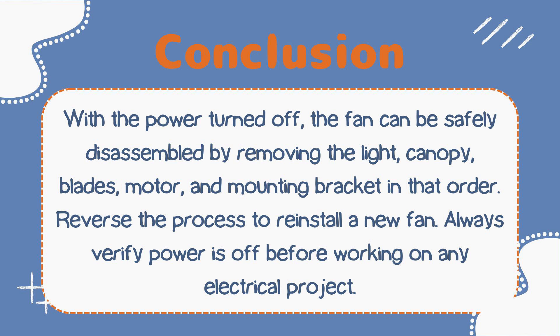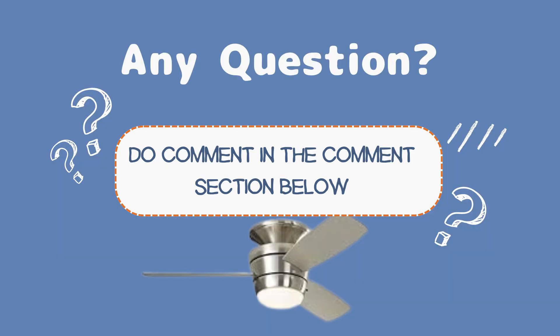In conclusion, with the power turned off, the fan can be safely disassembled by removing the light fixture, canopy, blades, motor, and mounting bracket in that order. Reverse the process to reinstall a new fan. Always verify that power is off before working on any electrical project at your home.